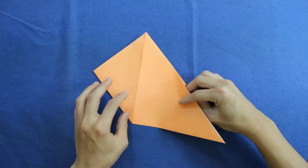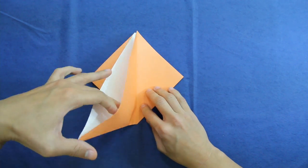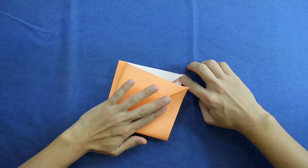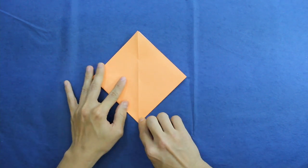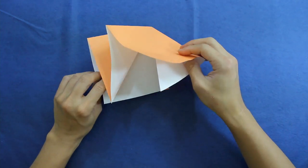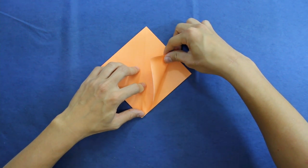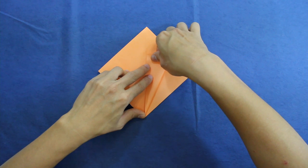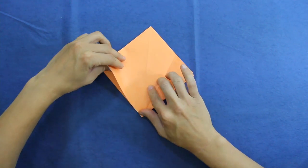Now turn the model over and do the same thing here — open this pocket and fold to this point. Then do the same on this side. You have to fold the side of the paper up to the middle line, like this. Do the same thing here.